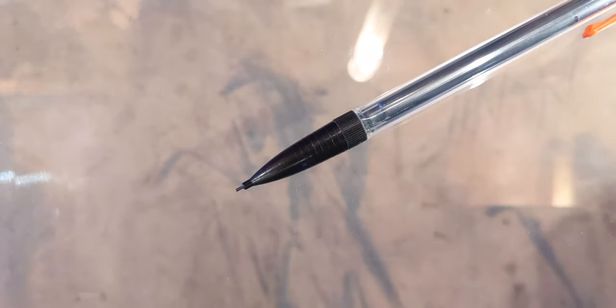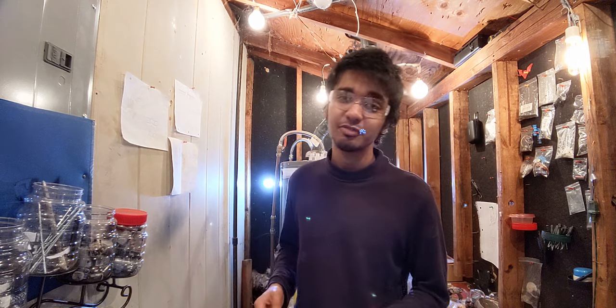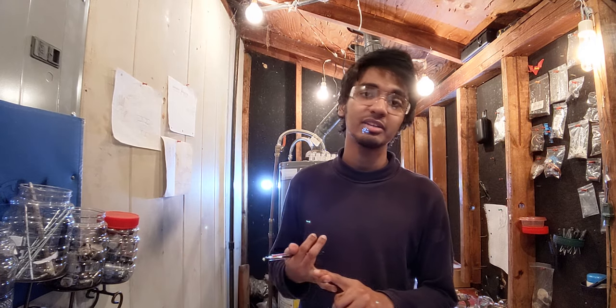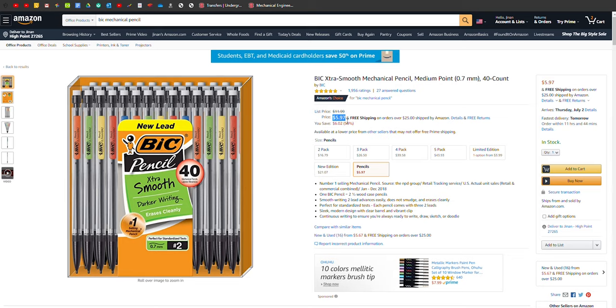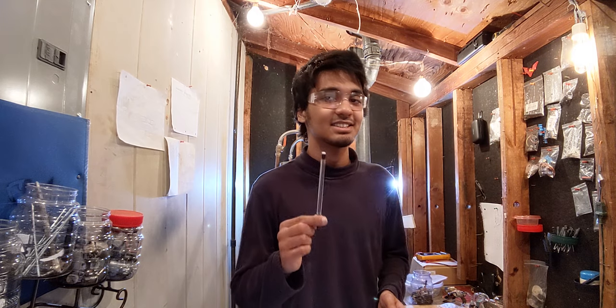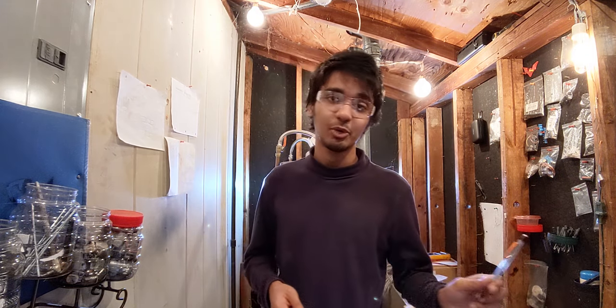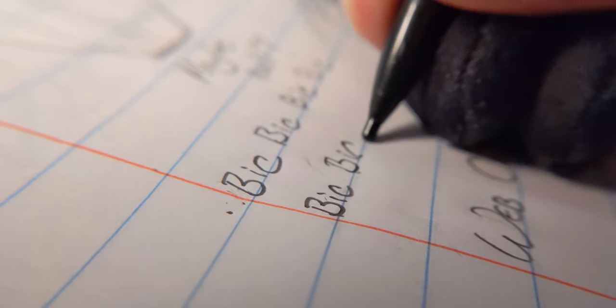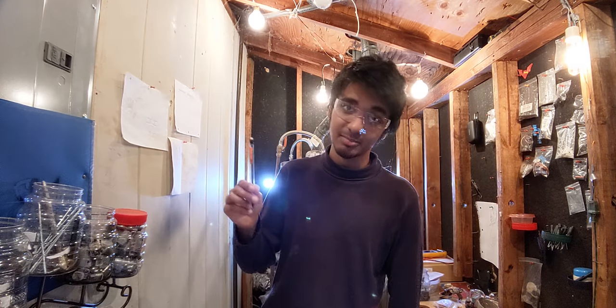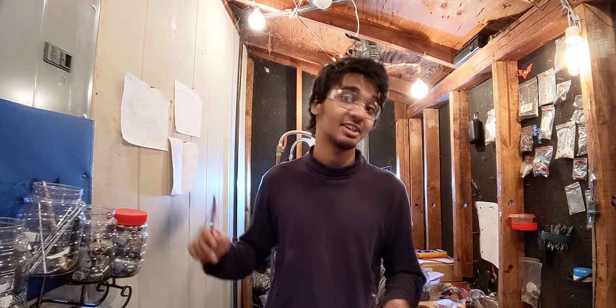At number two I have a normal BIC mechanical pencil. I know it seems kind of unfair, but it just nails the basics — really manageable, really lightweight, and really affordable. You can get 40 of these for 6 bucks. Obviously the eraser is not replaceable because it's a disposable pencil meant to be thrown away when the eraser wears out. But the biggest problem is lead breakage, because the fit between the lead and the lead sleeve is not good. And 0.5mm BIC mechanical pencils are just unusable — I'm not exaggerating.